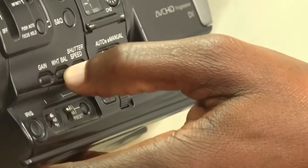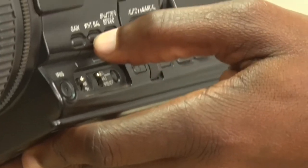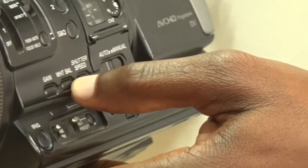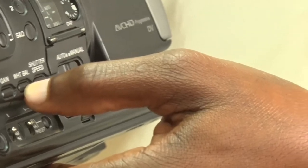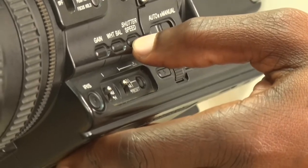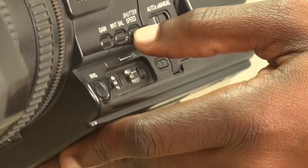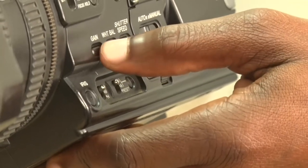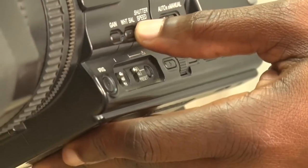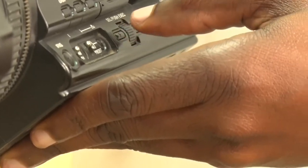You have a place for white balancing — labeled WB. White balancing determines the intensity of light you regulate in your camera and ensures that you have balanced all the color temperature. Then you have the shutter speed, which determines how long the camera lens opens to the subject. You can also adjust via the gain button, either backward or forward.